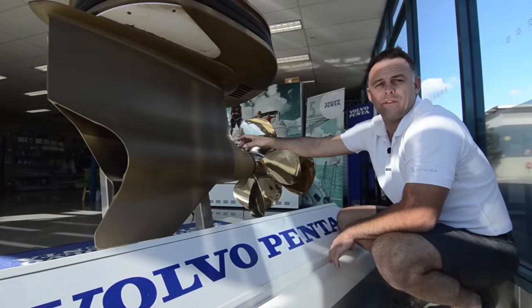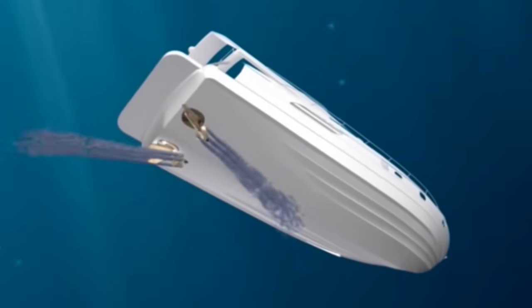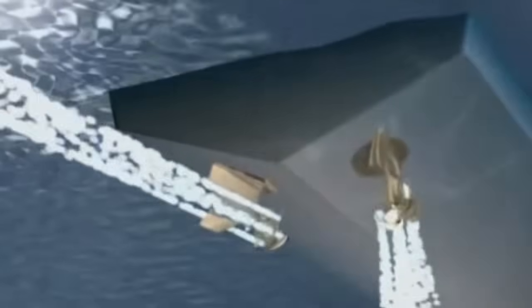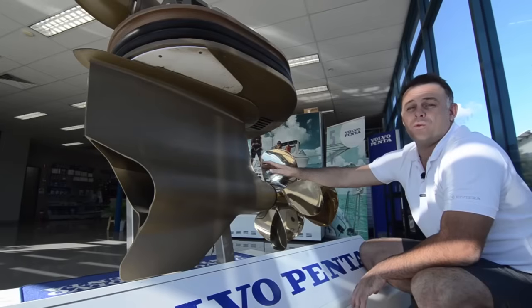It is worth pointing out the range of articulation with pod drives. They don't spin right around. In fact, they turn about 30 degrees either direction and this is all that is needed to move the boat in any direction. The beauty about pod drives is there is no need for bow or stern thrusters.